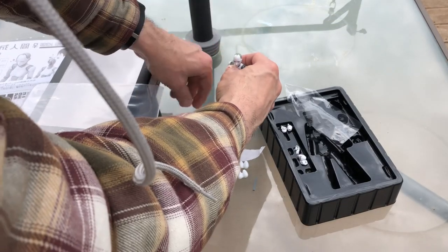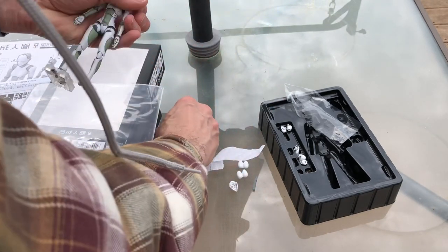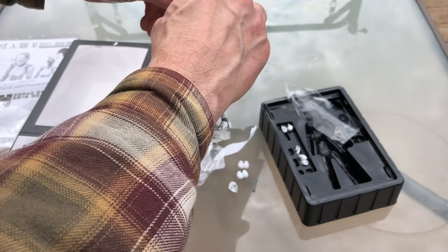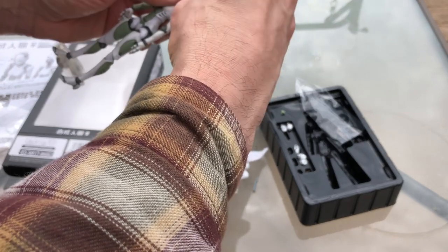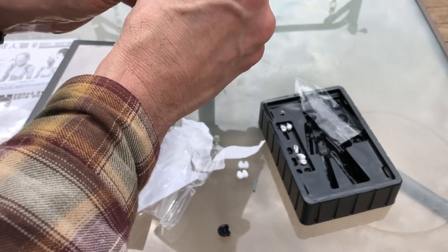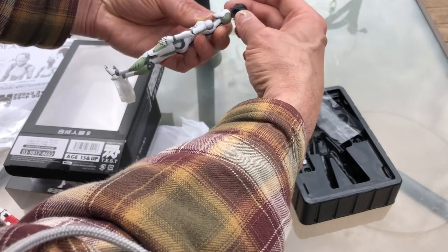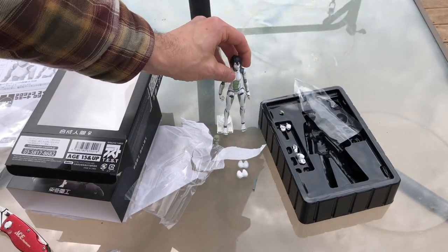Let's give it a shot and try replacing some of these parts. Let's take off the head part. Looks like a little top of the head comes off, and the face part goes in like that. Put on the face part here, then the head clips in. Now the hair part fits on very well.